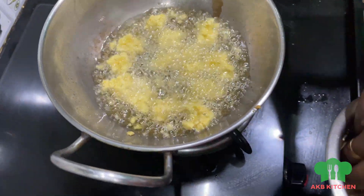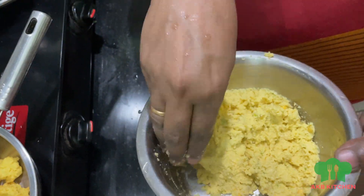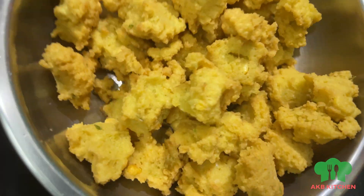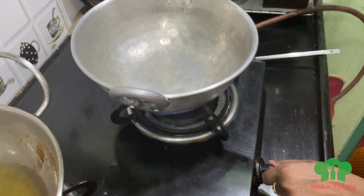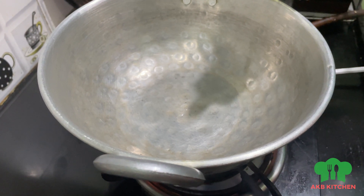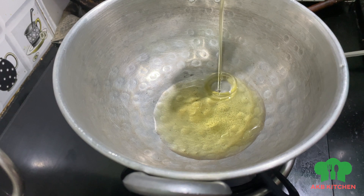Let's add some onion in the middle. Now we are going to put it in the middle. Now we can add a cut to the cut. Cut it. Put 2 spoons of oil in the middle.